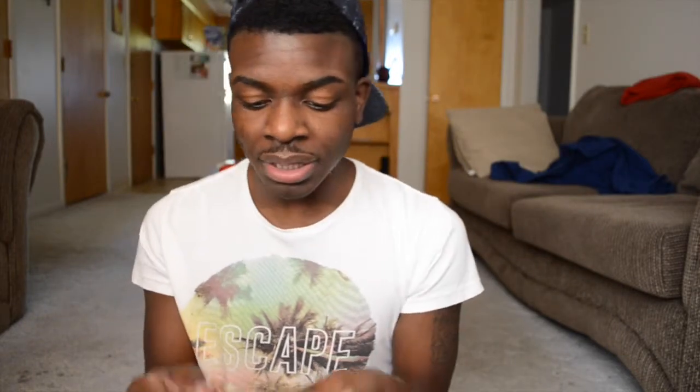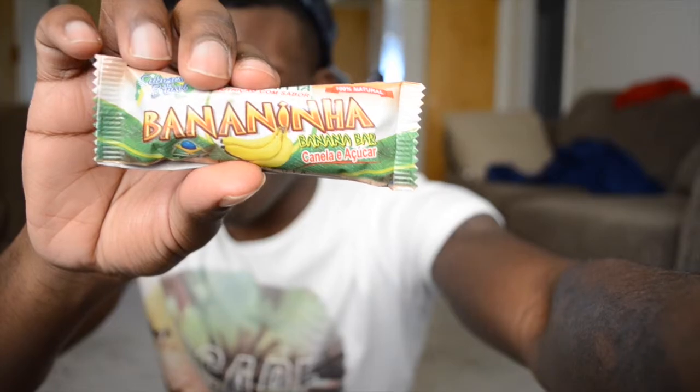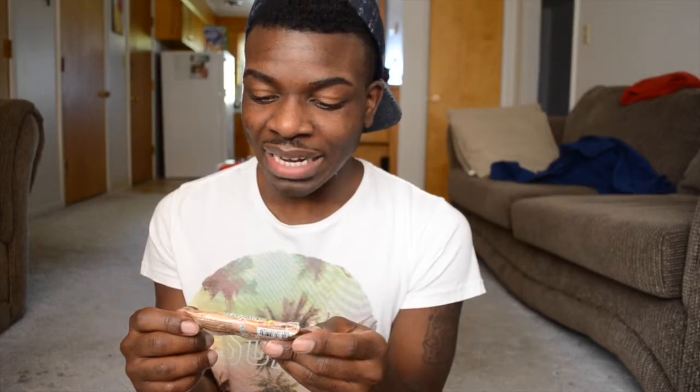The next snack is a banana bar. It looks like they took a rotten banana skin and put some powdered sugar on it. Okay, this isn't bad — it kind of tastes like they took the actual rotten bananas and made a snack out of them.